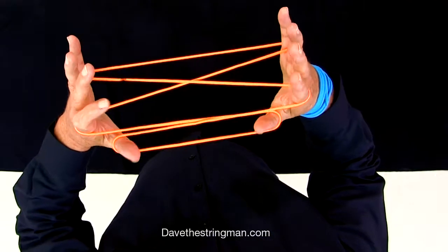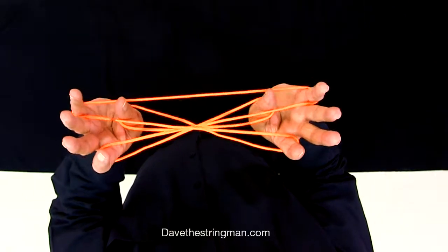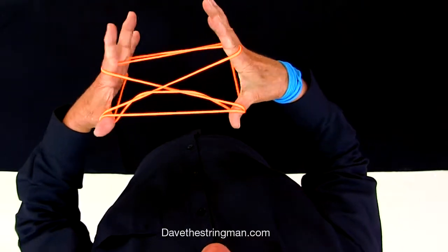Thumbs, little fingers, Opening A. That's very common. Now my thumbs are going to go under, under, under to get the far string and then come like this.